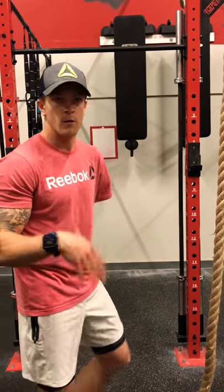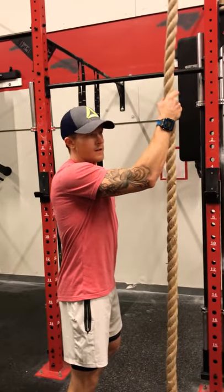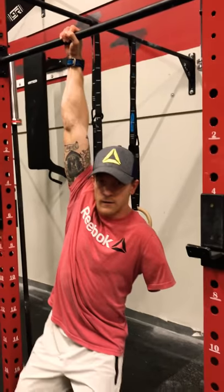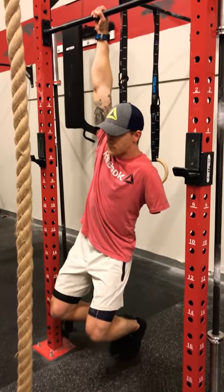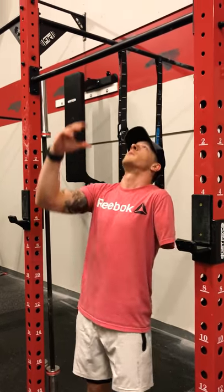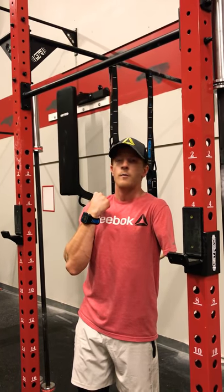First things first, we need to make sure we have good grip strength. The rope is an odd object, so it's kind of weird to hold on to something like this. To make sure that we can even progress to try to hold on here, let's start with the pull-up bar. We focus on a good, effective dead hang, being able to hold grip solid here. Another aspect I like for athletes to demonstrate in order to be most efficient on the rope is being able to get to the top of a pull-up and hold with that bent elbow.